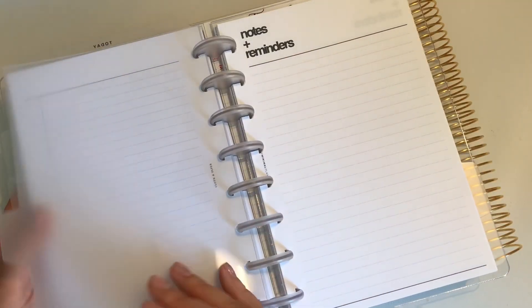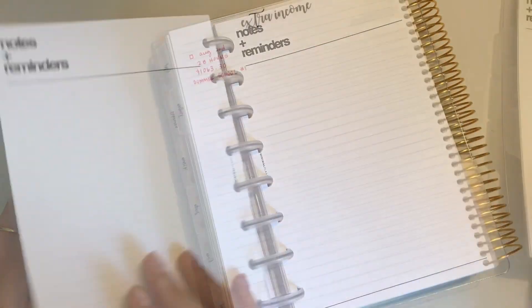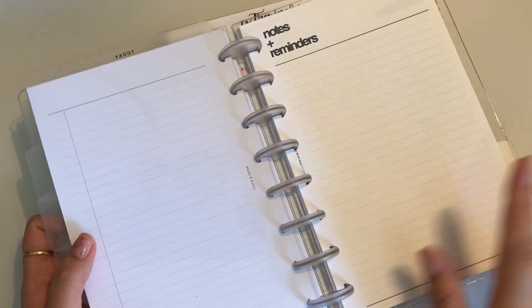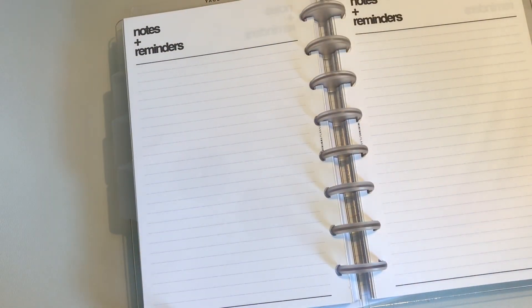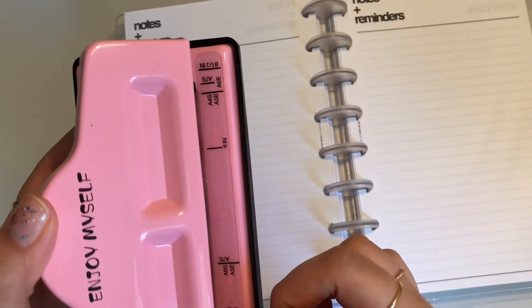I'm using the Cloth and Paper beginner bundle — just using what they gave me: my Nelnet tracker, my emergency fund tracker. Because I knew I would eventually run out of Cloth and Paper and didn't want to rebuy since it's too expensive, I bought a printable from My Minimal Planner, which I absolutely love. I also bought a disc puncher — let me know if there's a better one out there. It's cute, but I'd prefer fewer extra steps.